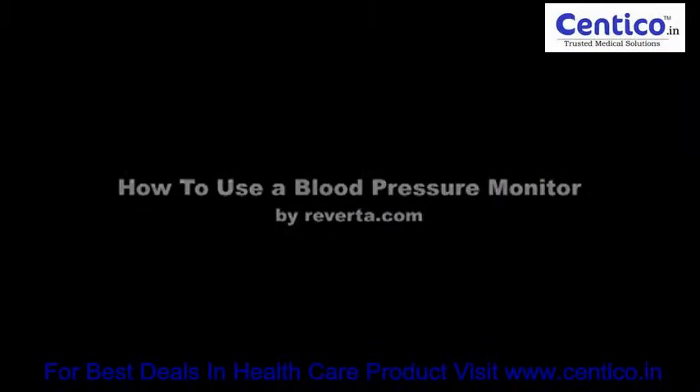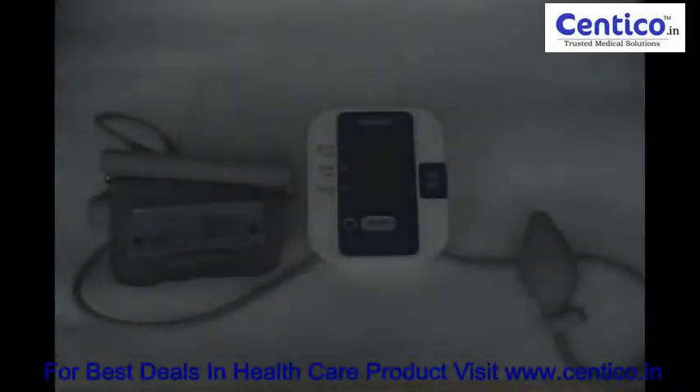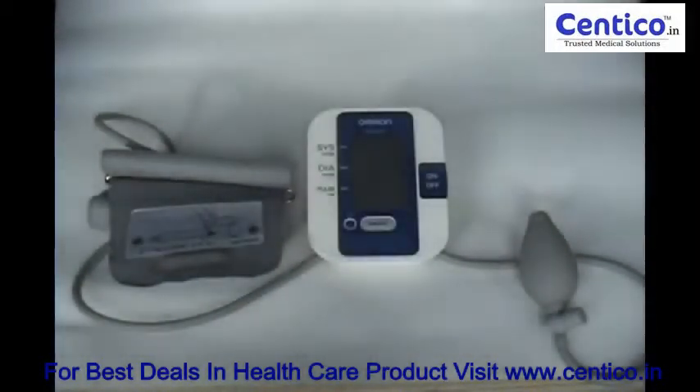Welcome. In this video I'll explain how to use an at home blood pressure monitor. If you have high blood pressure it's vital that you monitor your blood pressure regularly by buying one of these at home blood pressure monitors.